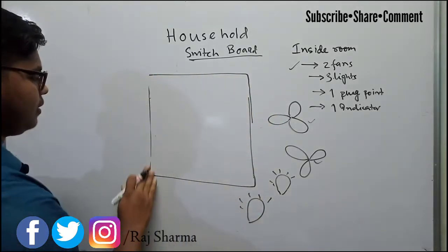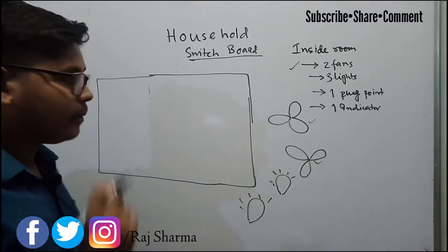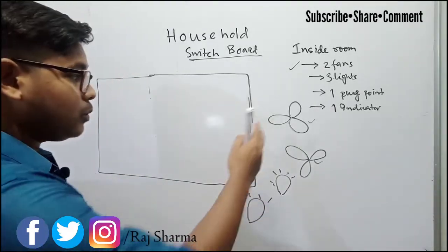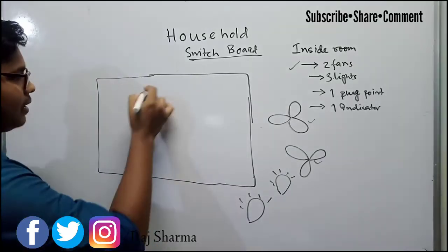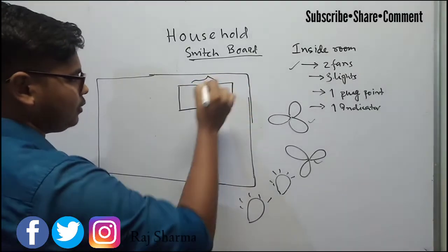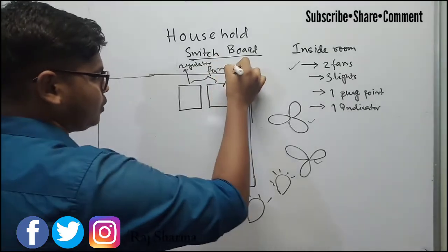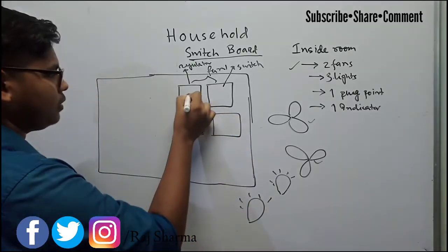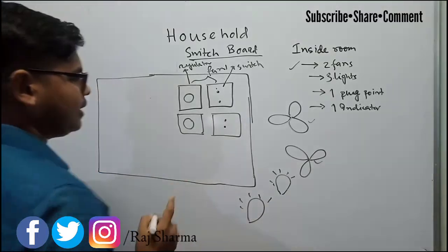Inside the switchboard, you always provide the fan switches separately because for fans we also need a fan regulator to control the speed. So for fan one, there is one regulator and one switch, and for fan two, there is also one regulator and one switch.